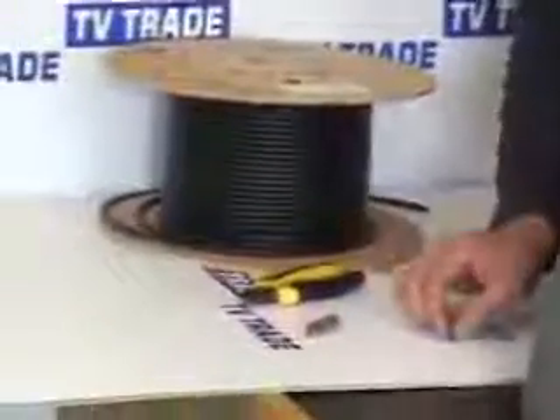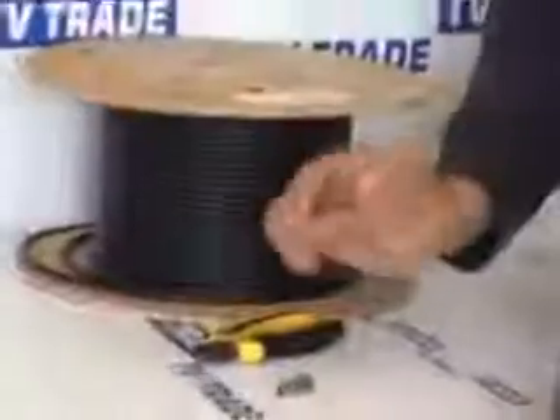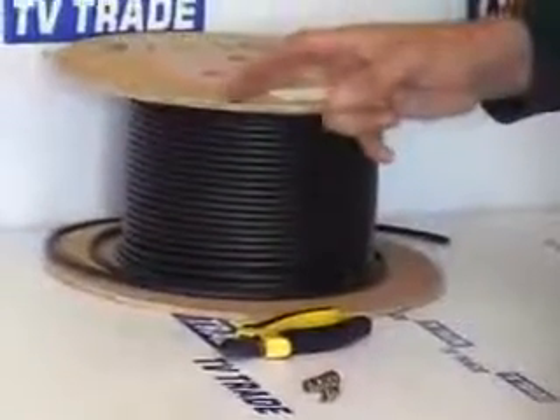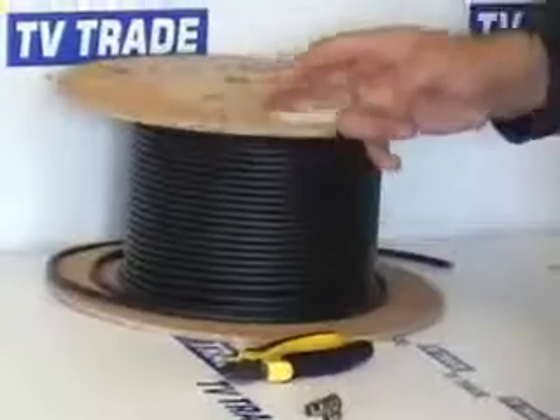An important topic to cover is how to make a satellite cable with a coax connector on one end and an F-type connector on the other end. In terms of tools, we need a sharp pair of snips. In terms of equipment, we need three things: an F-type connector, a coax connector, and a length or roll of satellite cable.